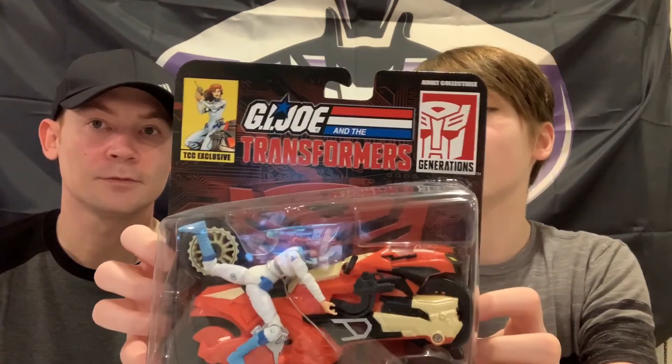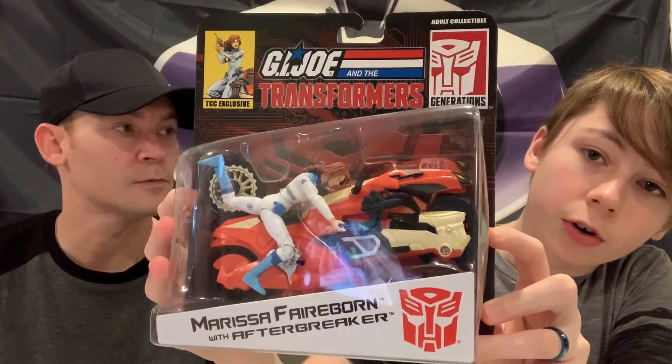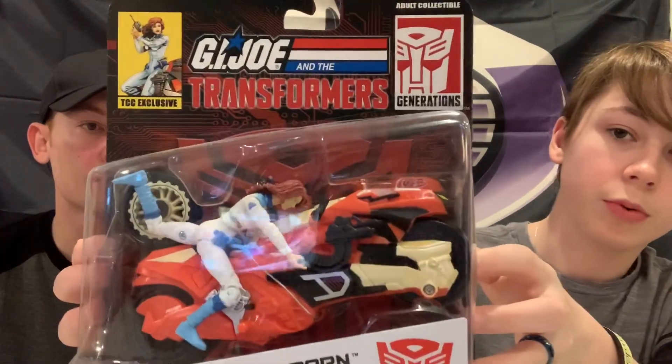To start off small, we have The Transformers Collectors Club Exclusive G.I. Joe and Transformer crossover - Marissa Fairborn with Afterbreaker. Looking pretty sick.